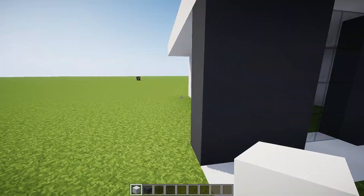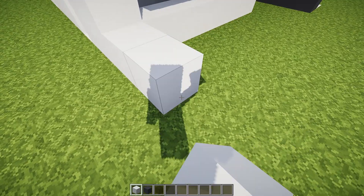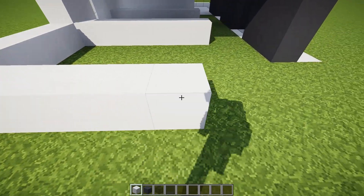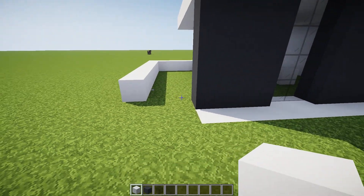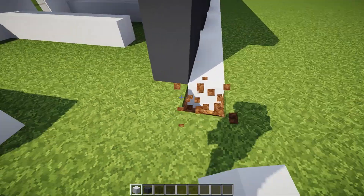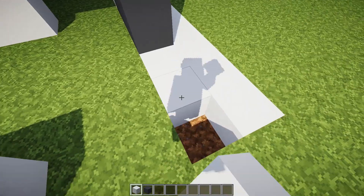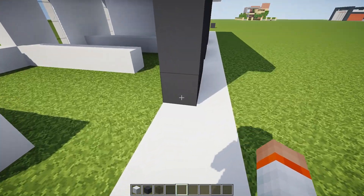Yeah, we're going to do one more room here. I think we need another room of four — one, two, three, and four — and then the fifth one will be the wall coming across here. We don't need to bring it quite that far but I do want to bring this out like that. There we go, that's really nice.